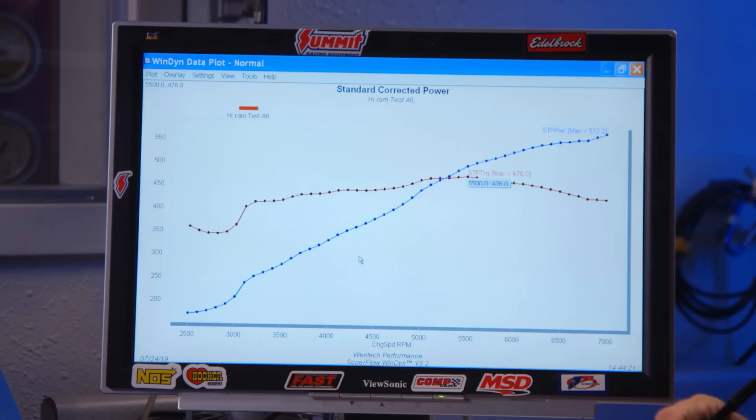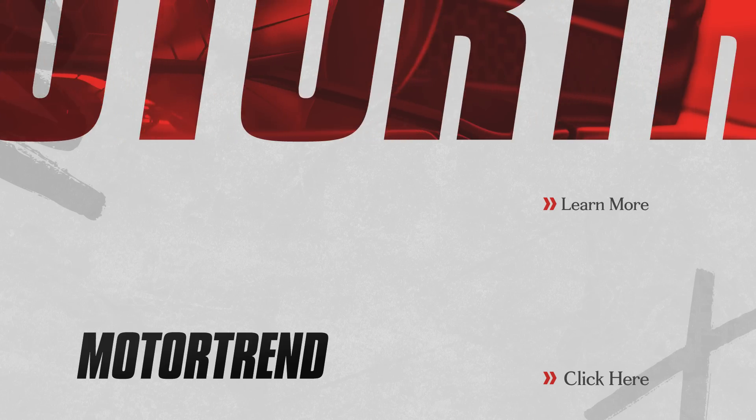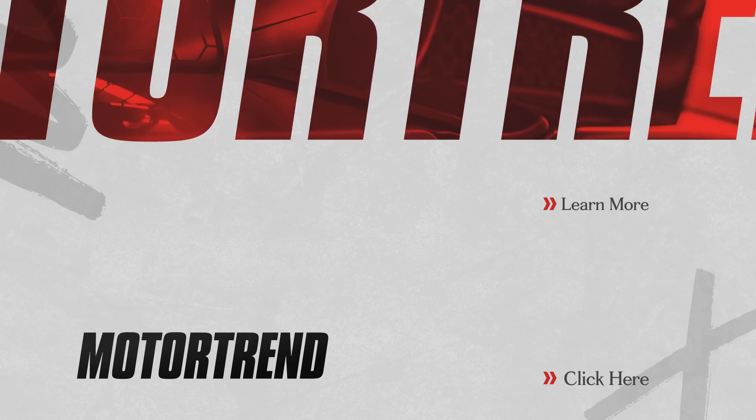Here's what we've got: 572 horsepower at 7,000 RPM, 476 pounds of torque at 5,500 - really impressive for a stock 6.2 with a cam and arguably an intake manifold that's completely wrong for the combination, plus headers. Do that with your 383 small block. That's kind of crushing compared to the dinosaur stuff we deal with.